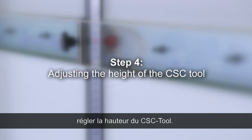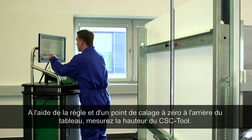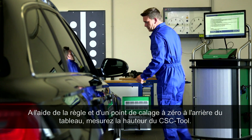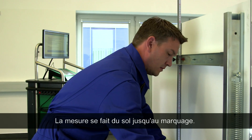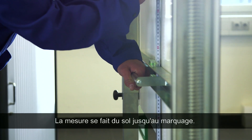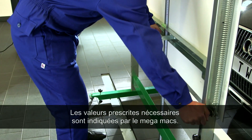Step four: adjusting the height of the CSC tool. Measure the CSC tool's height value using the rulers and a zero point adjustment on the back of the frame. It should be measured from the ground up to the mark. The allocated level specification can be found in the diagnostic tool.